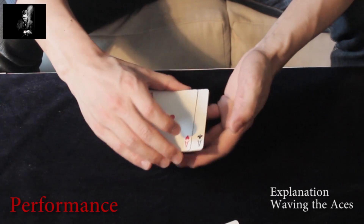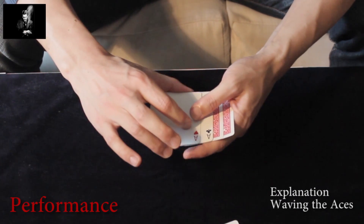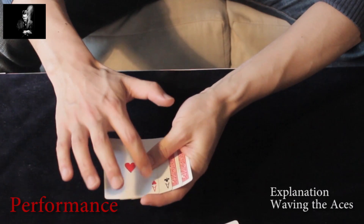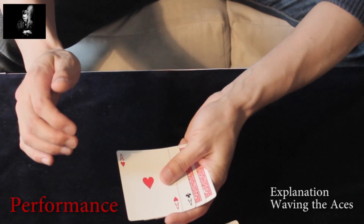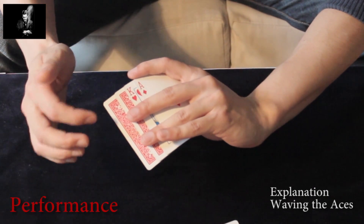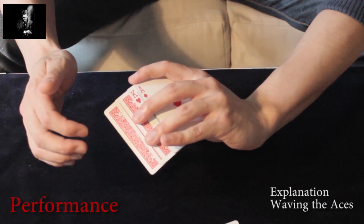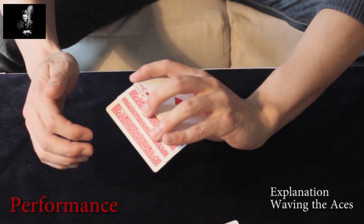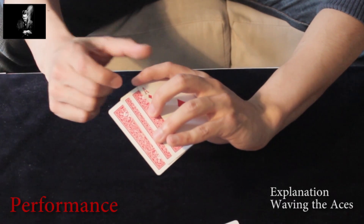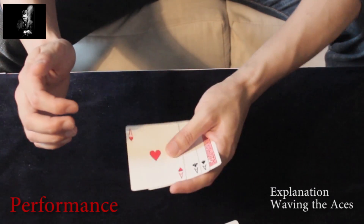After the first move you end up like this. You do the Ascanio spread-like move, and from underneath it looks like this. You press down with your thumb touching the ace of hearts and ace of clubs — which is very important — and underneath you are sliding with your ring and middle finger the king of hearts and the face-up card, which should be the ace of spades. The king of hearts is now hiding the back of the ace of diamonds when you look from above.